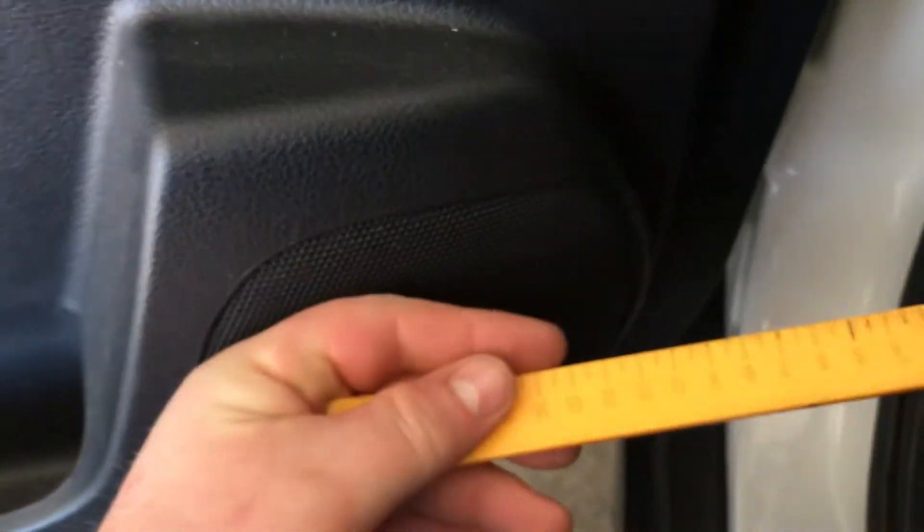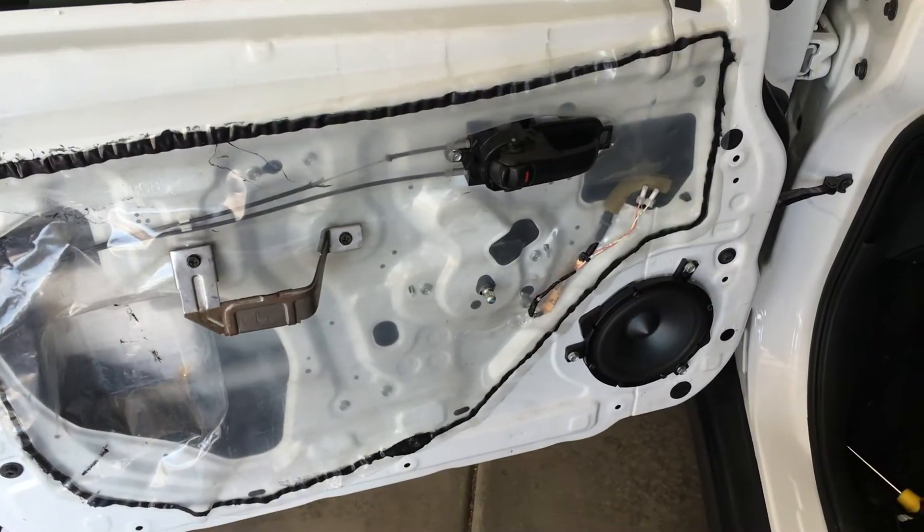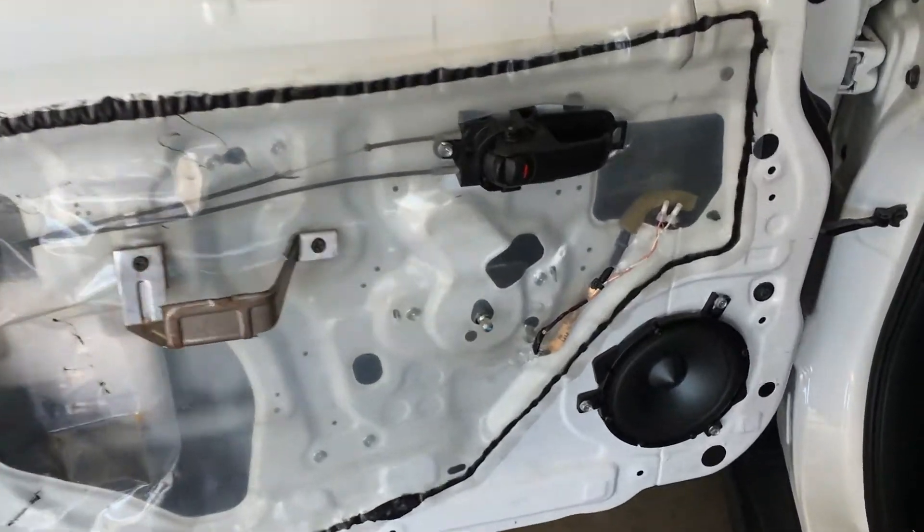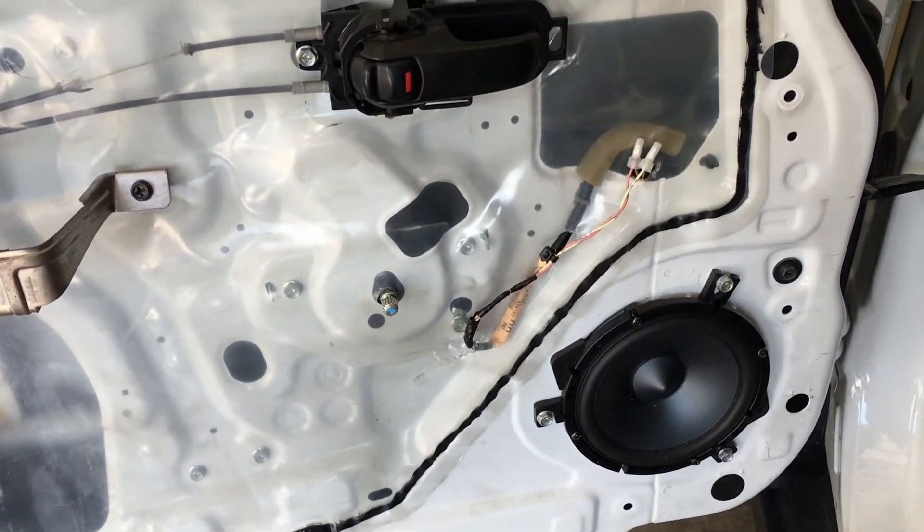We're ready to use a panel tool, and we're going to pop these clips all the way around the door panel for you. Got the door panel all off.